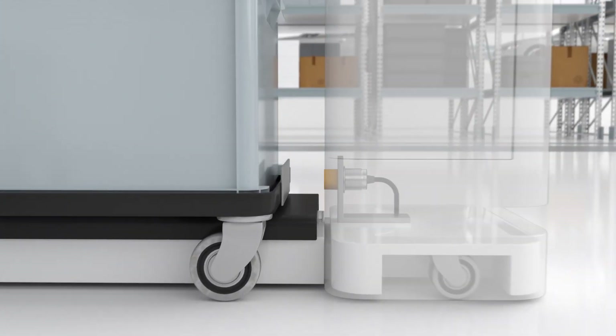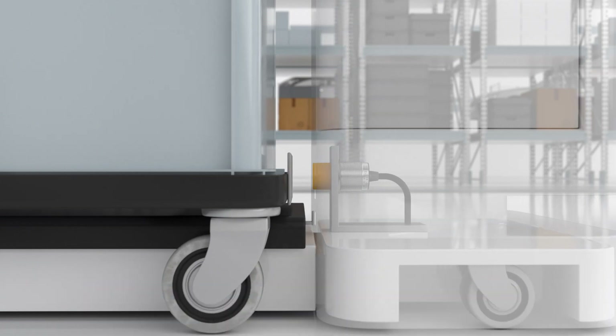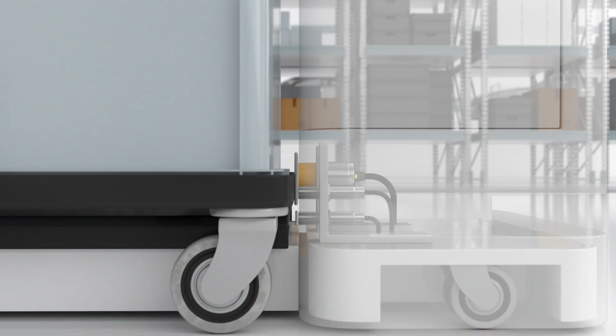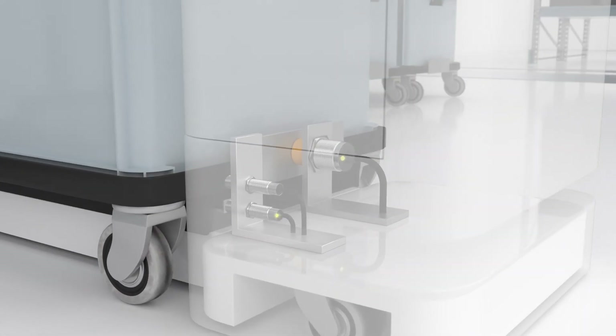Standard metal actuators are sufficient for detection. No coated targets are required. They have no dead band and a minimum distance between sensor and target is not required. This eliminates the need for time-consuming adjustment during assembly.